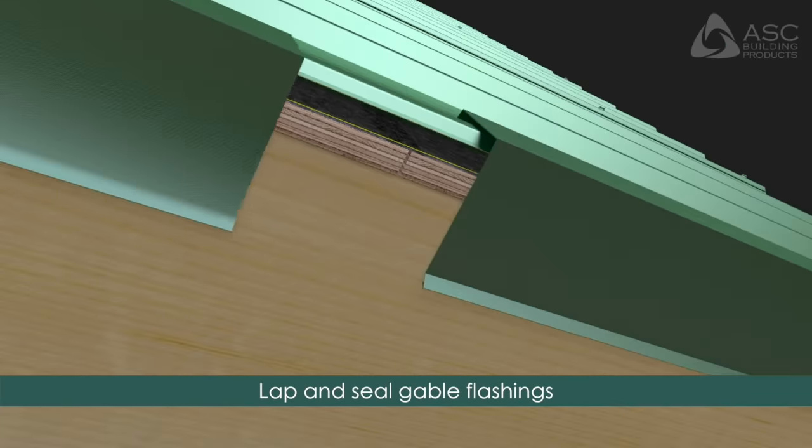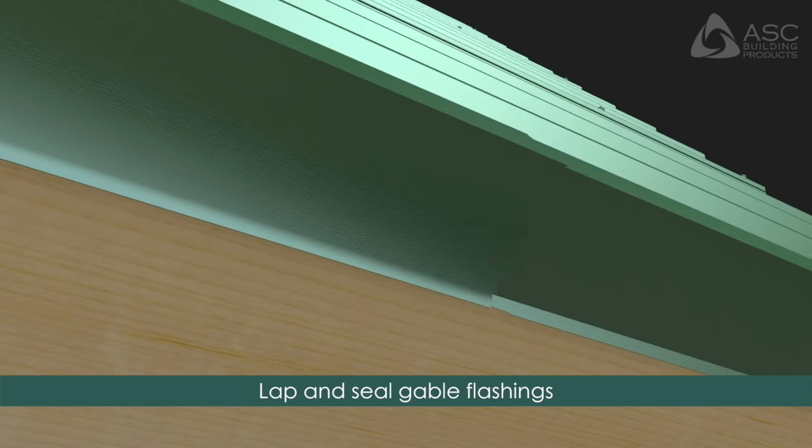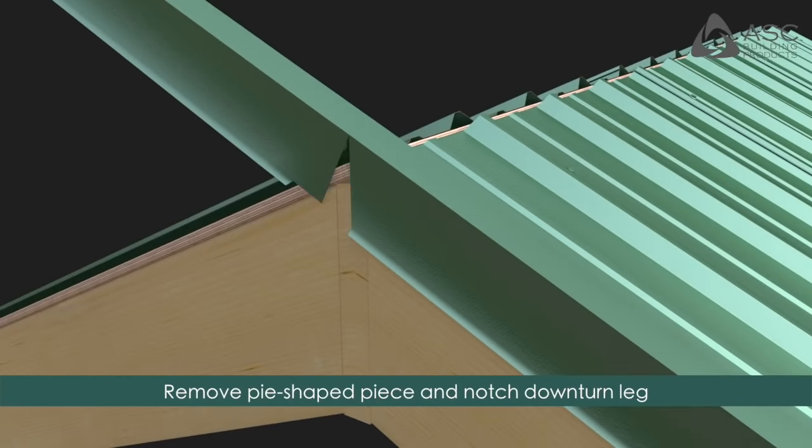Lap subsequent gable flashing by applying sealant and hooking the hems as previously demonstrated with the eave flashing hem. The flashing is miter cut at the peak to join each side of the ridge. Remove a pie-shaped piece from the outside facing edge as demonstrated in the installation guide and notch the downturned leg as shown.